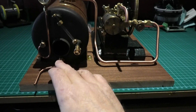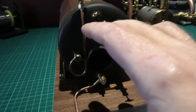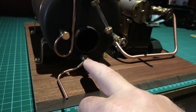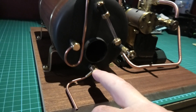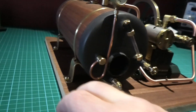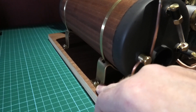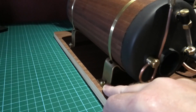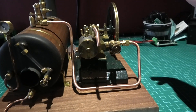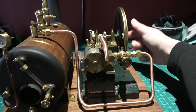Everything else is working. The blowdown valve works — here's the drain pipe for the blowdown valve. The tank is slightly tilted forwards so I can get all of the water out when I've done a run, to prevent any issues. It's only very slightly pointing forward. Anyway, the base — all the mounts that I've done — they're the best I can get them with a hammer and a vice. Nothing moves, it's completely solid.